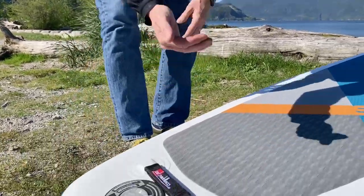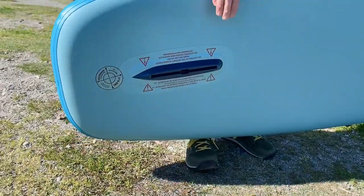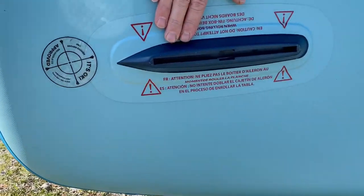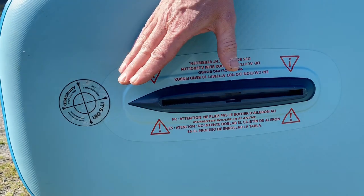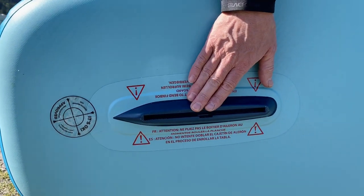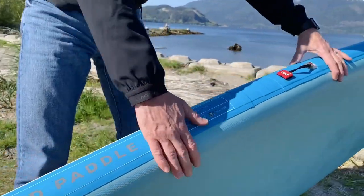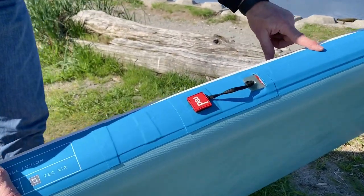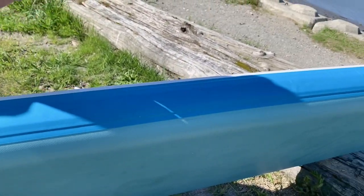This board uses a US fin box, and it comes with a great touring fin. You can switch this out to different fins if you so choose, which is a nice standard feature. The RSS system gives this board added stability and added strength.